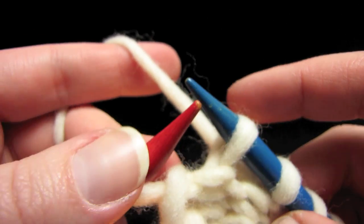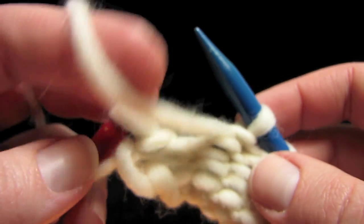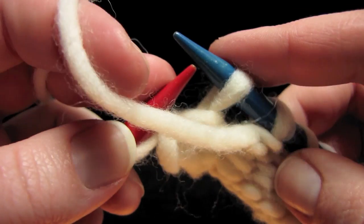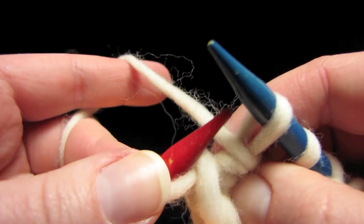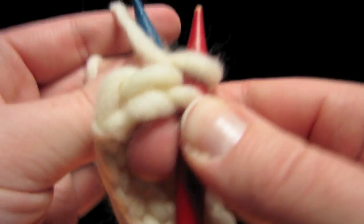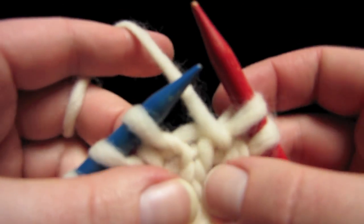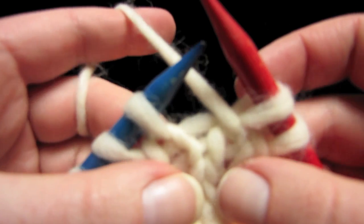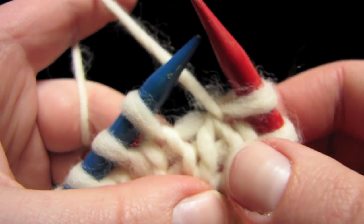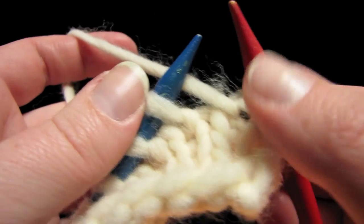Next, move your yarn from the opposite side. It shouldn't have been in the back — I was purling, so it needs to stay in the front. Slip the stitch, move the yarn to the opposite side like that, put the stitch back, and turn your work around. Since we're now knitting we need to move our yarn back to the back. You can see the wrap there — it's securing this stitch to this one right here.